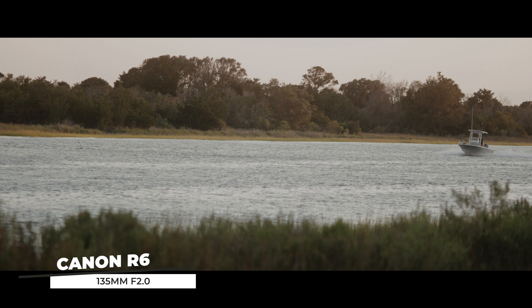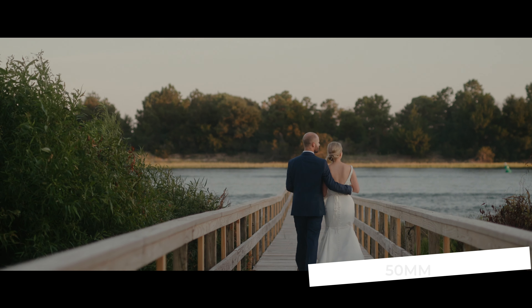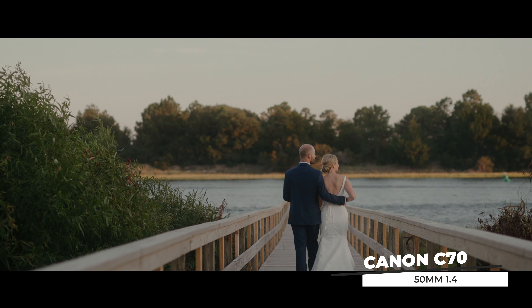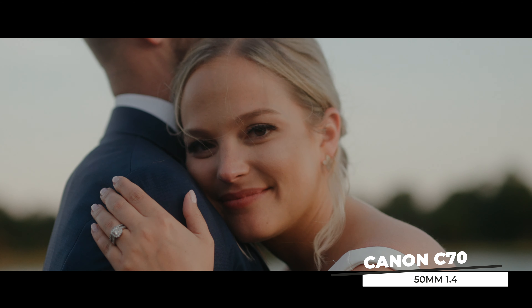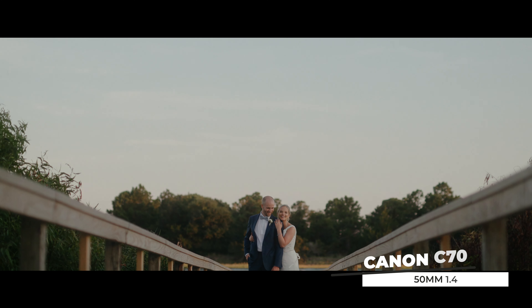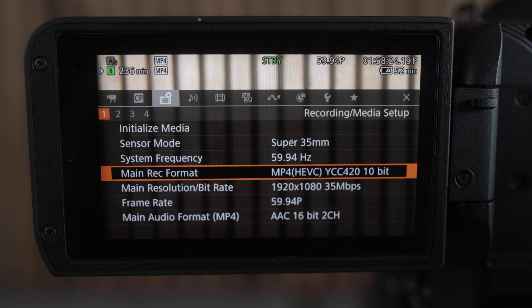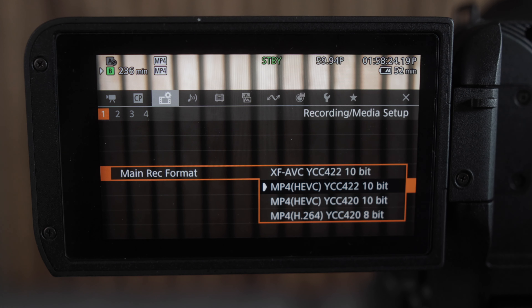When it comes to cinema cameras versus mirrorless or traditional DSLRs, you will notice most mirrorless cameras have a digital look and feel to the image — more contrast and that overall digital tonality. With the C70 and its impressive dynamic range and sensor, you are getting the look and feel of a film camera. The image has softer highlights and it just emotes a cinematic feeling.